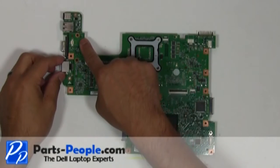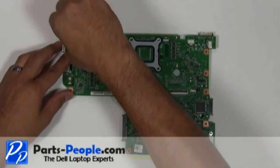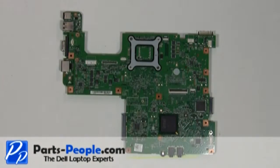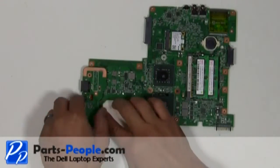Unscrew the two retaining screws that hold down the DC power jack USB I/O circuit board. Disconnect from the motherboard.